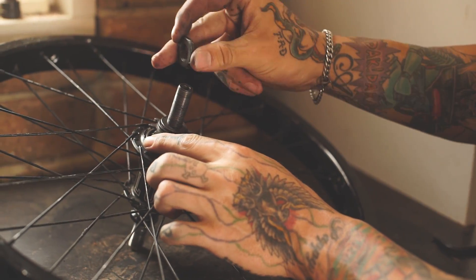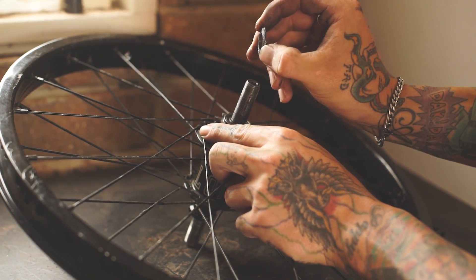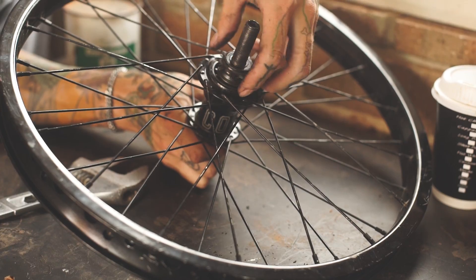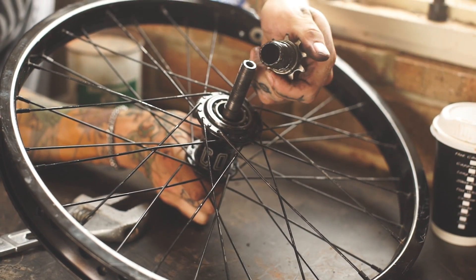Once you've completely removed the cone nut, remove the dome washer. With a slight twist and a pulling action you'll be able to remove the driver from the hub.